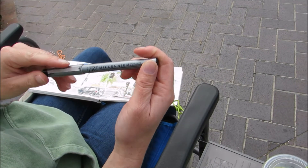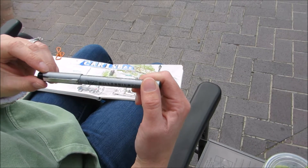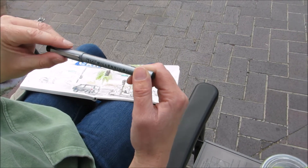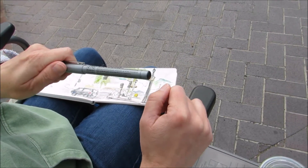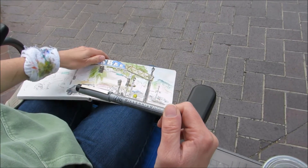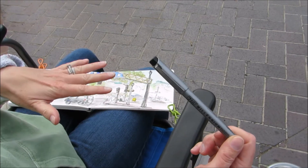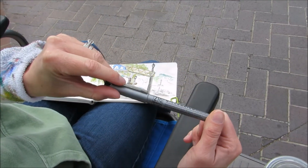They're acid-free and archival. But you should probably wait for them to dry completely before going over with watercolors, because sometimes I get a little too excited to put the color down and it's not quite dry and it smears a little bit. But if you let it dry, it's waterproof.